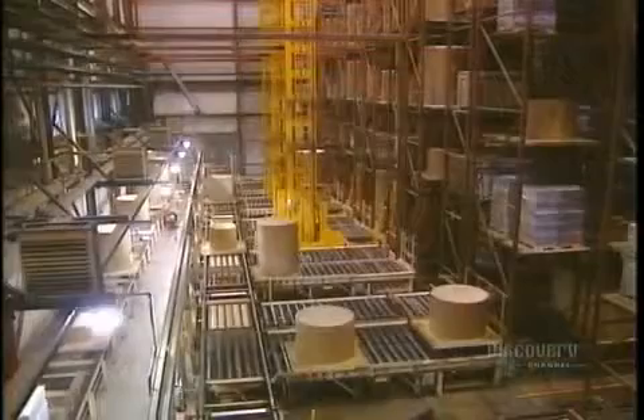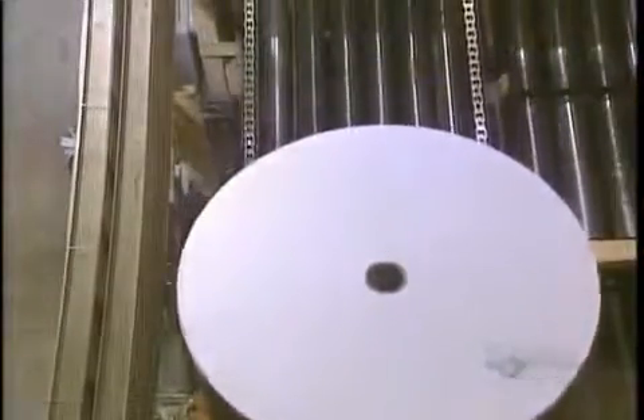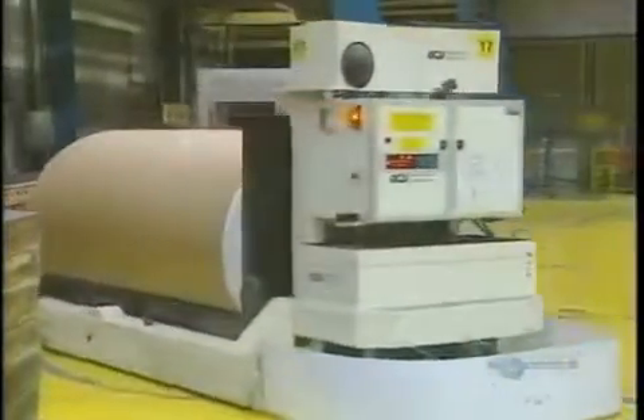Rolls are sent to an automated warehouse, where they store rolls which will be cut later. Robots, guided on rails in the floor, feed the Bel-O-Matic paper cutter — this is the one that produces copy paper. Robots are controlled by a central computer directed by operators.